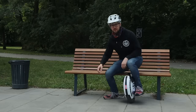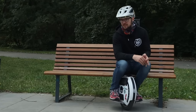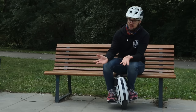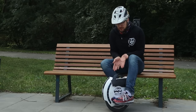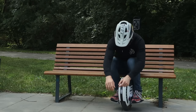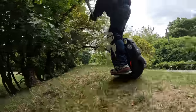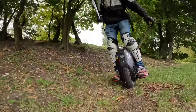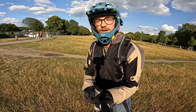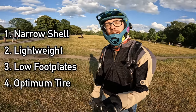Whether you are coming from a bicycle, an electric scooter, rollerblading, public transportation, or even a car, EUCs do seem very intimidating at first. Even though you might have already decided that yes, you want to get into the sport, it might be very overwhelming to figure out what you want to start on. If you don't want to watch the whole video, I'll tell you right away about the four things that make up a great EUC for beginners.